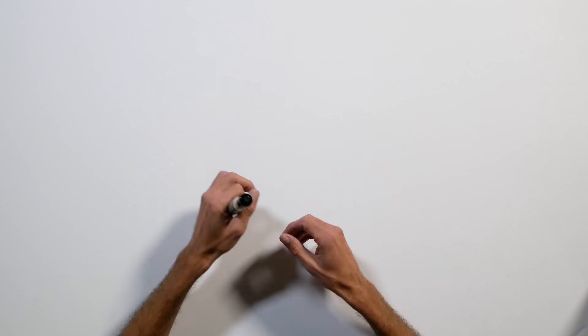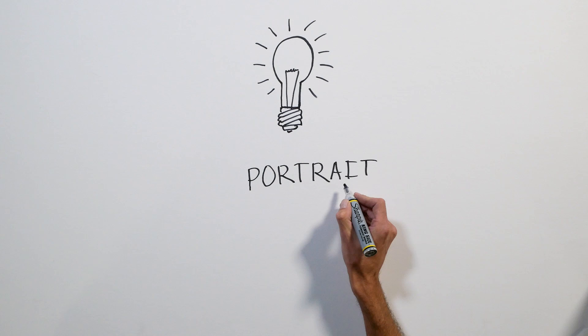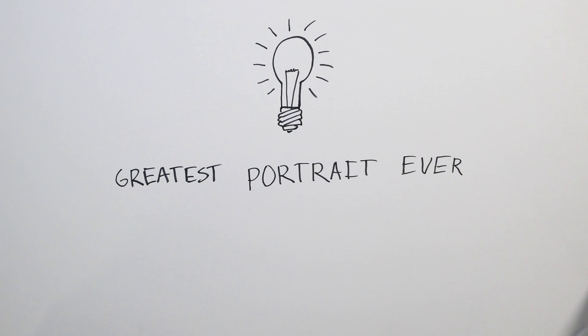Hello, I'm Jason. The other day I had this crazy idea to make a portrait, and not just any portrait, the greatest portrait ever. The way I see it, there are three things that make a great portrait.